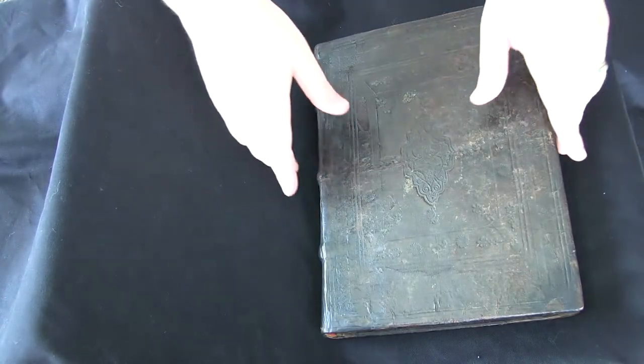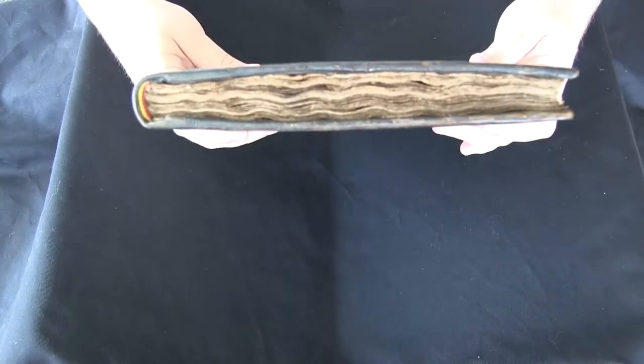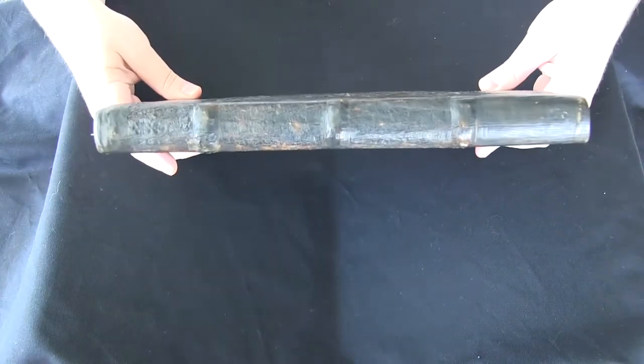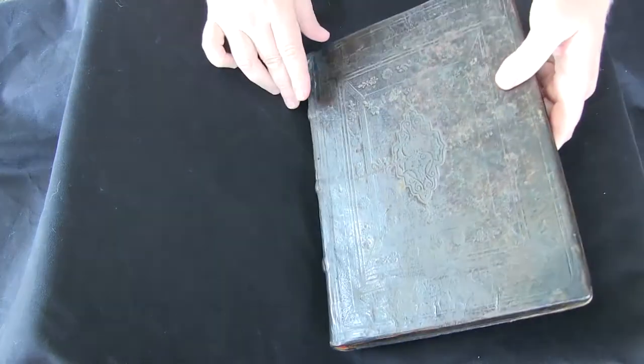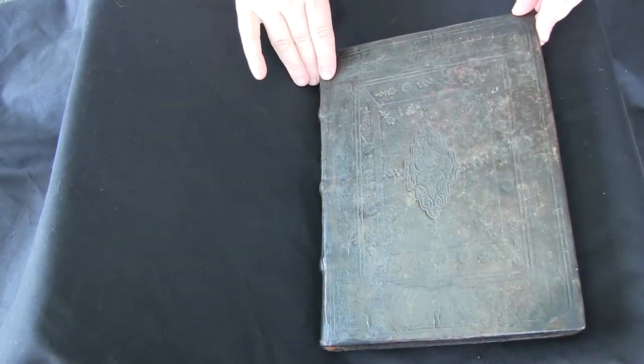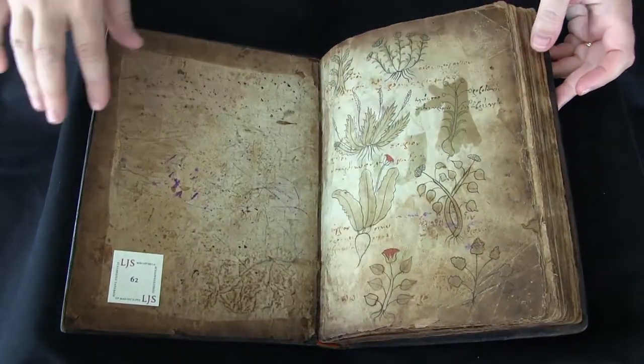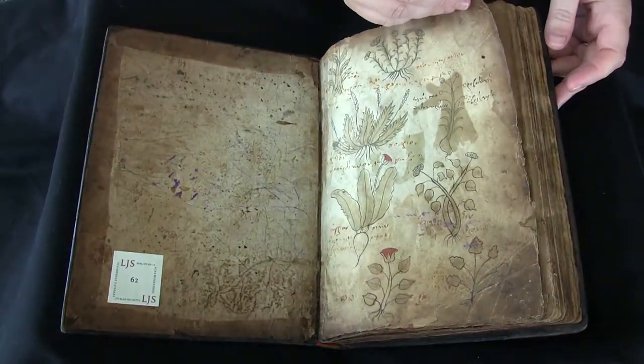This is your video orientation to LJS 62 from the Schoenberg Collection in the Kislak Center, University of Pennsylvania Libraries. This is an herbal written in the Eastern Mediterranean in the 15th century. It's written in Greek and it's bound in possibly a 17th century Greek binding.